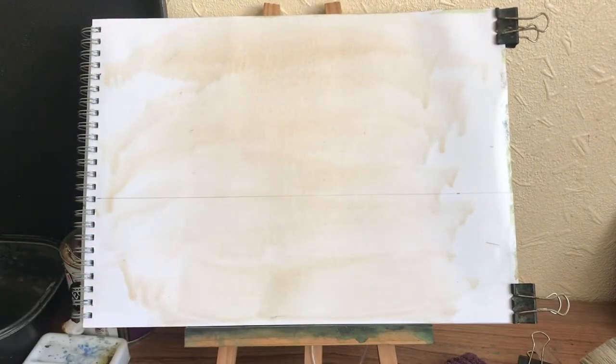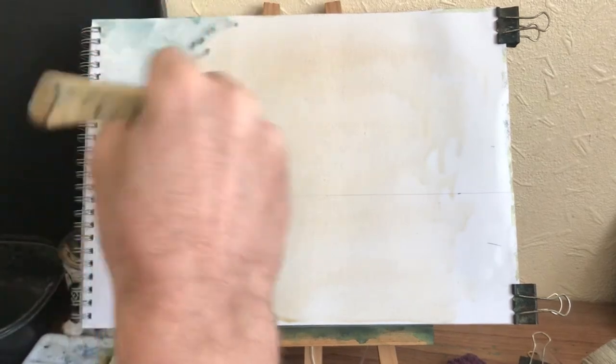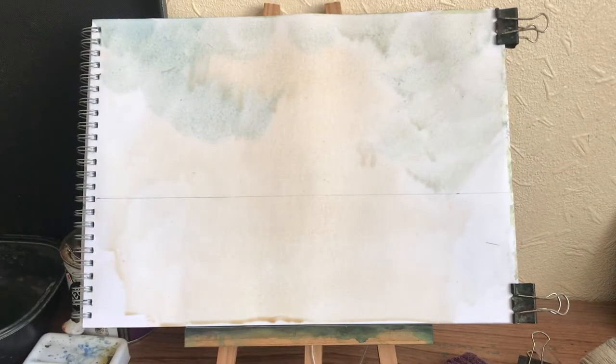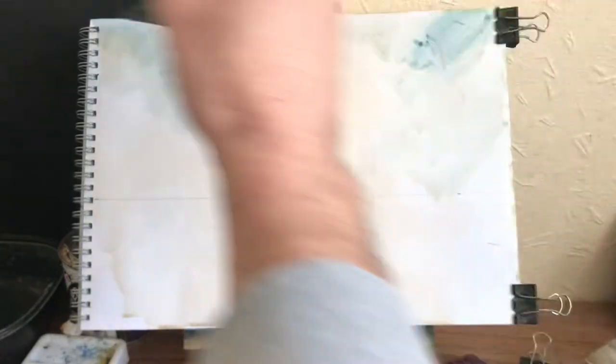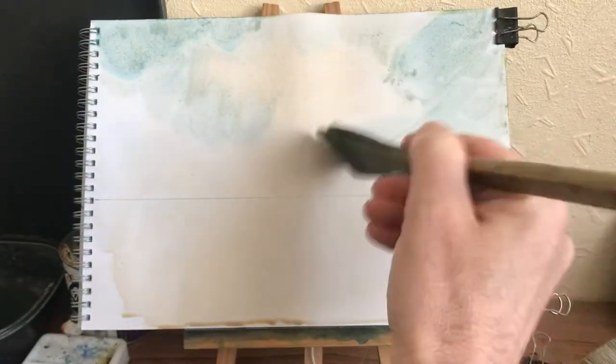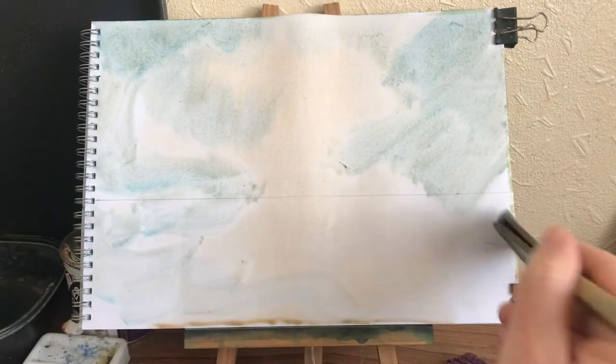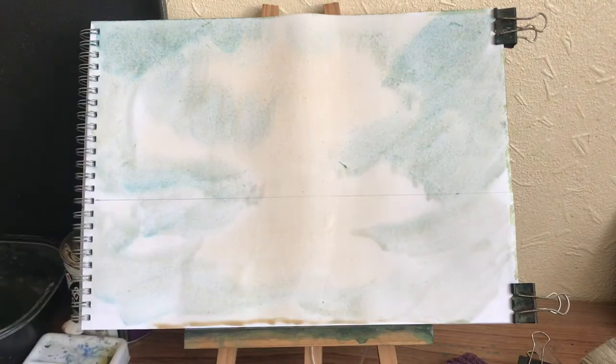I'm going to have some of that in that middle bit like that, and then we've got some blue. Pretty basic sort of sky really - a bit of blue in there, a bit of cloud, and then I'll do the same at the bottom. That'll do me.